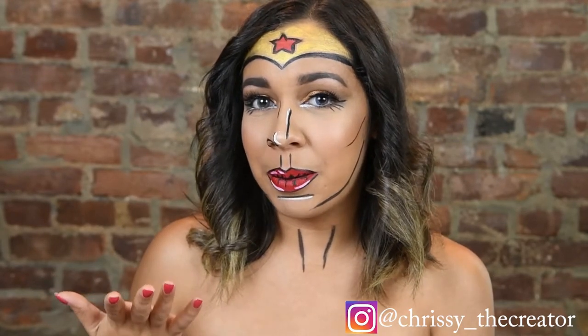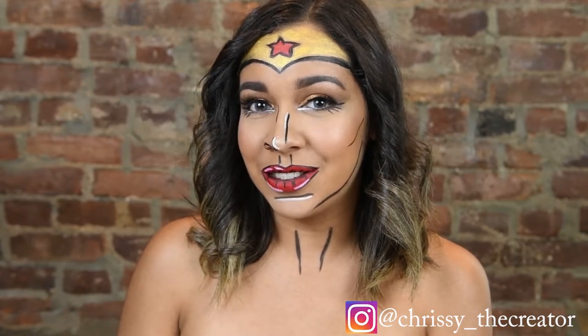Welcome back to my channel. Thank you so much for watching. Today I created this Wonder Woman inspired comic book pop art look for you all for Halloween. I hope that you stay tuned so you can see how I achieved this look.